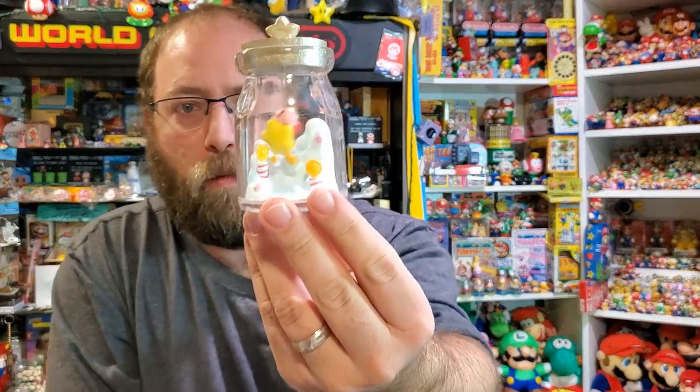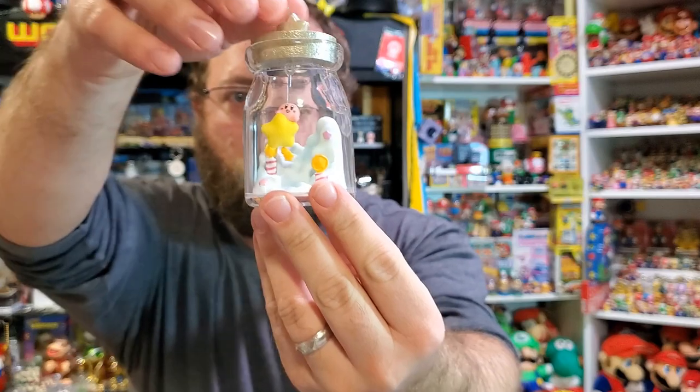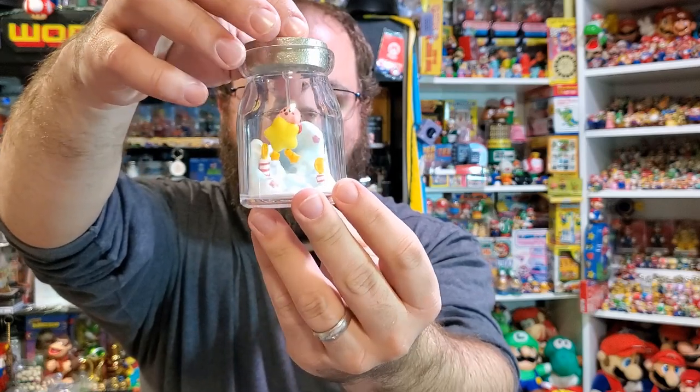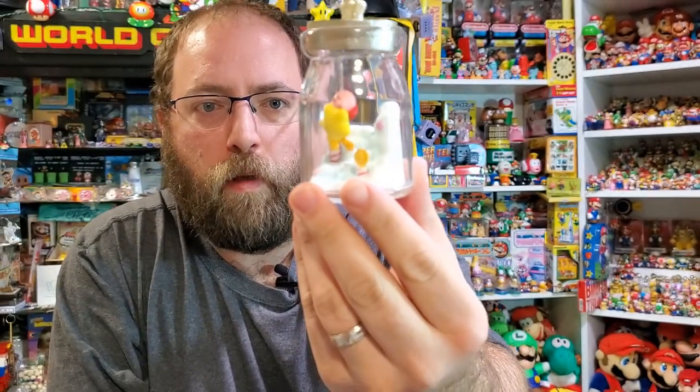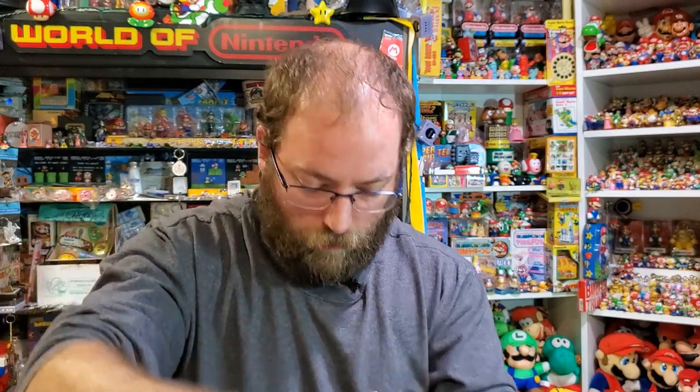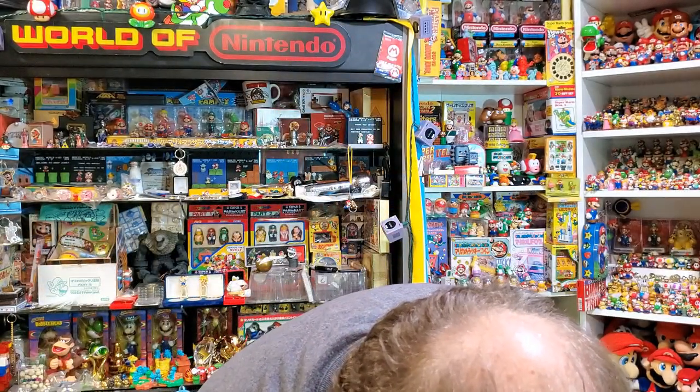I love Re-Ment's ability to just do everybody in the series, and they're very creative in all this. This is Kirby on a Warp Star just flying through. There's some clouds. Gotta admit the scenery in Dream Land is pretty cool. This one just kind of comes off again, so if you don't hold it all together it'll just fall apart.